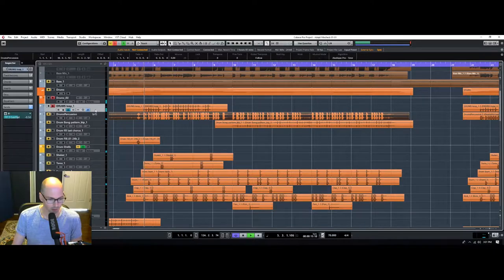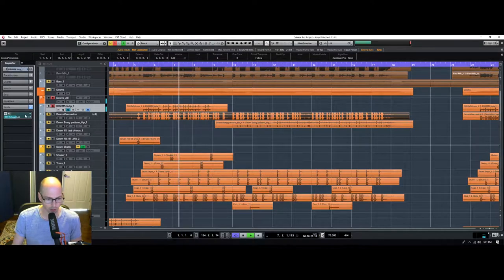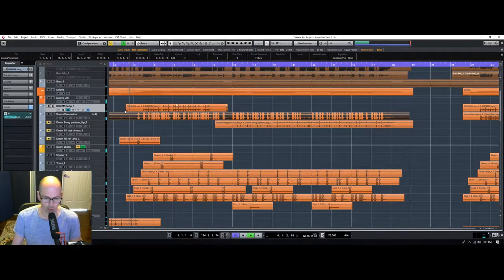Now you can hear we're going to make this sound a little bit bigger. But it's going to be quiet in the mix, so you're not going to notice this ridiculous reverb on here. It's just subtle enough to give it a little bit of space.